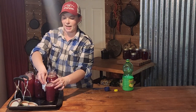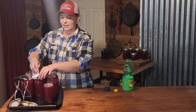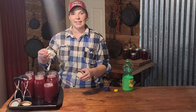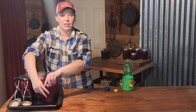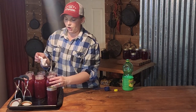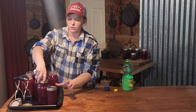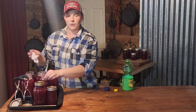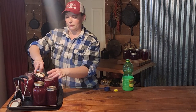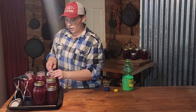When I am water bath canning, I like to dip my paper towel or flour sack towel into the hot boiling canning pot so that I can wipe my rims off. I feel like it gets them nice and clean. It isn't a required thing — you can just use a clean towel — but I do like the heat from the hot water bath canner to get any grime off that might be on there from filling the jars.